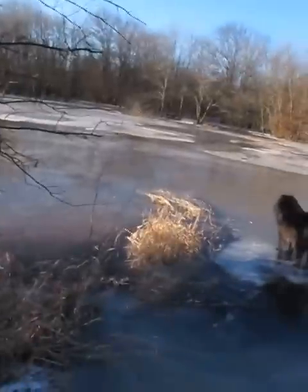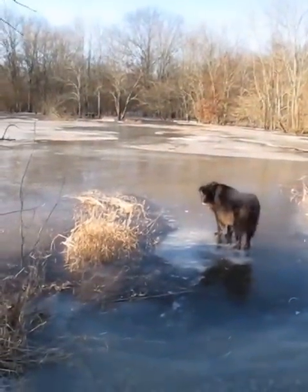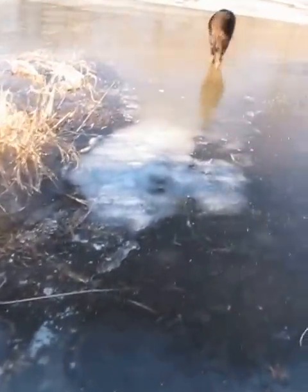We're going to start on our next challenge, and that's to cross this frozen overflow that's in the swamp. It's Strider and I — let me turn the camera around so you can see. Strider is already on the ice. Hello, baby. You ready to go? And I am on the ice now.